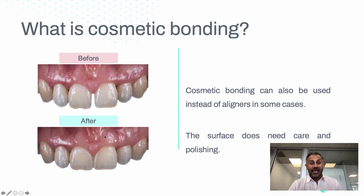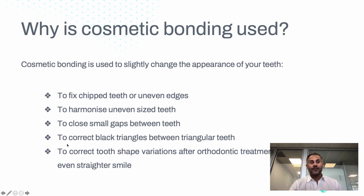Bonding can also be used in some mild cases instead of aligners entirely. For example, if a person has a gap, a dentist can use bonding to camouflage the gap. The main thing to understand is that the surface of composite bonding does need some polishing and care over time.